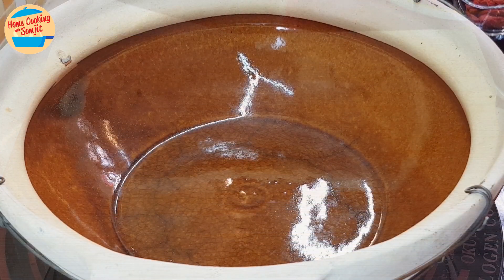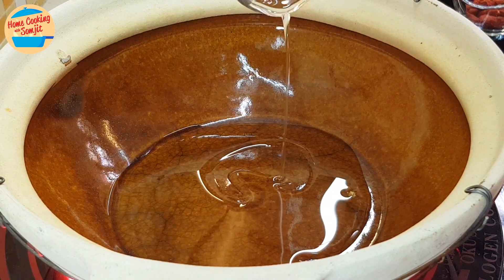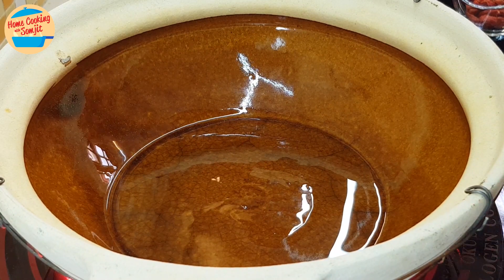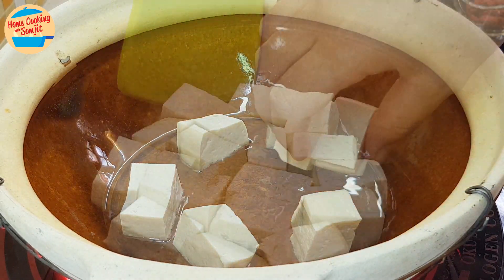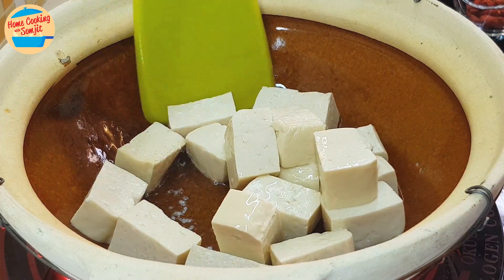Let's cook. Switch on the heat and add in all the garlic oil. Wait for the clay pot and the oil to heat up — this might take around 2 minutes. Once the oil is hot, add in the firm tofu and cook it for 1 minute, then use the spatula to flip it and cook the other side for about 30 seconds.